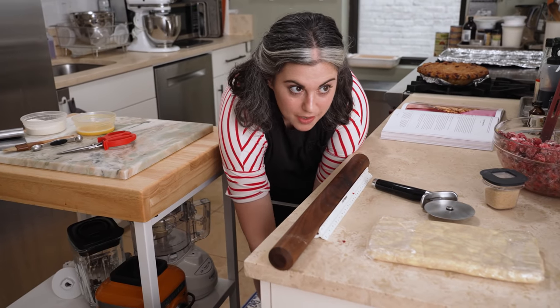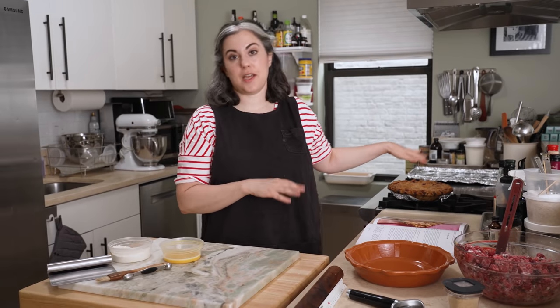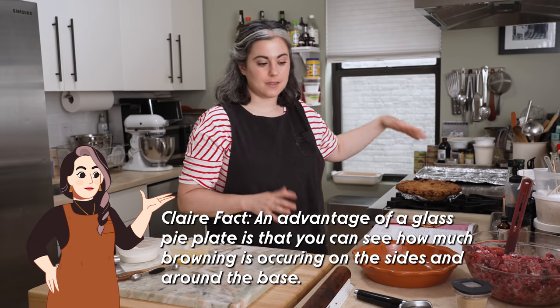I have to use this pie plate because I don't have another glass one. Well, I do — I don't know where it is. I actually have a swap because if I were to bake this fruit pie and wait for it to cool to cut it, we would be here all day. So I baked one last night in glass. I'm just using a ceramic pie plate because that's what I have. And now I'm going to start to roll out my crust.